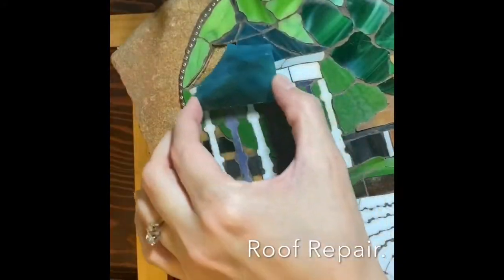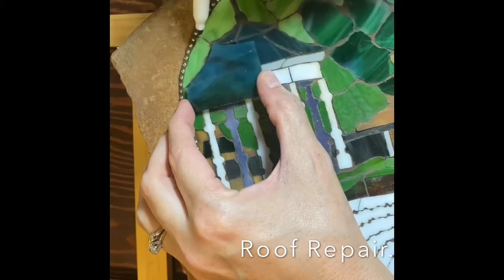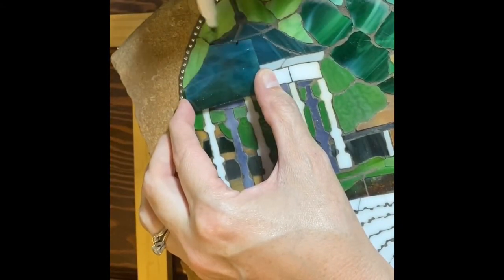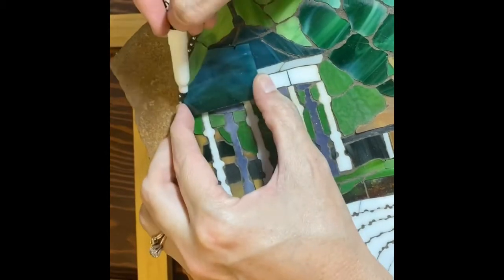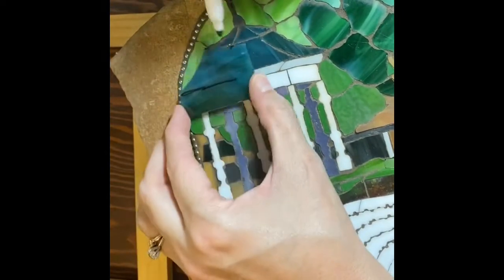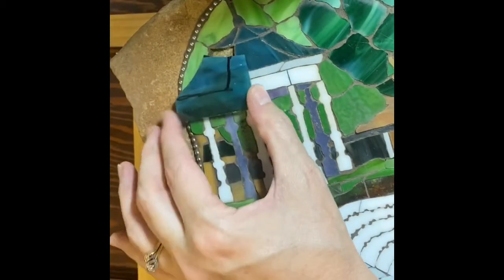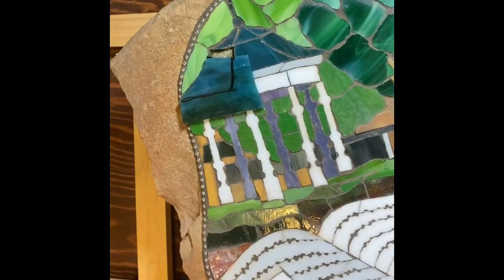Here's this roof piece again. I looked at it and noticed that this curve is almost perfect, so I'm going to go ahead and use that. Instead of making a template, I'm going to do my favorite thing which is eyeball it. It's better to make it a little bit bigger and then cut it down. I'm just going to score it there and score it here.